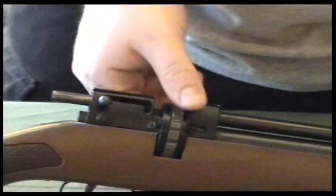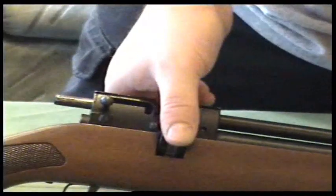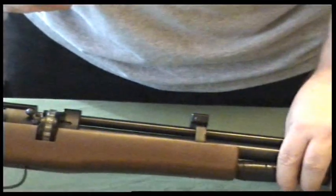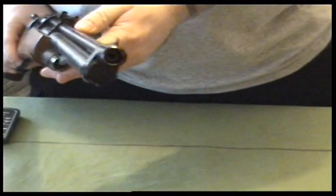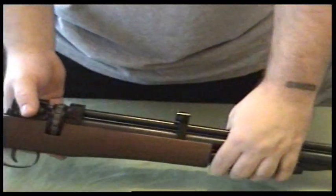You turn the magazine, slide the bolt forward and it's ready to go, then you shoot it, pull the bolt back, the magazine rounds bump out, and pump six times again. I think it's made by SMK — non-adjustable trigger, and it's .177 caliber.